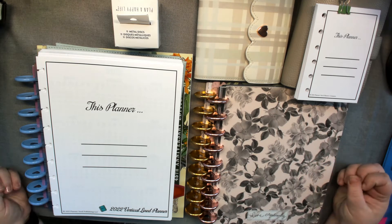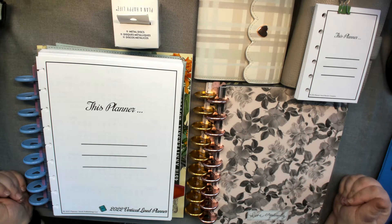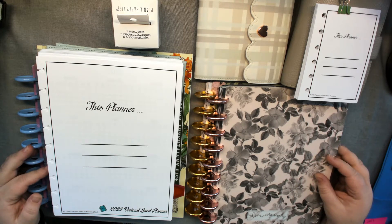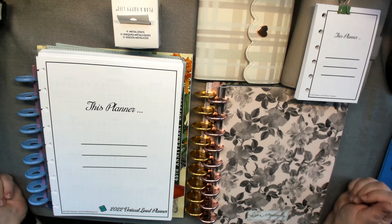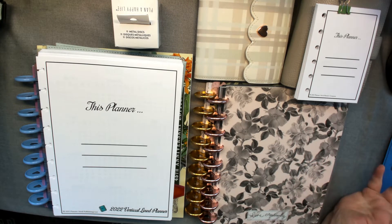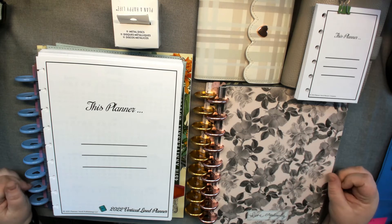Welcome to my channel. What I'm going to do today is set up my planners for 2022. I am a little bit late, but I'm going to show you what my new year process is. I hope you stick around and see me going.